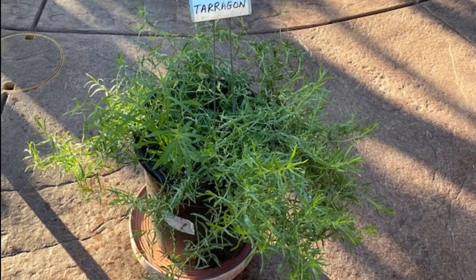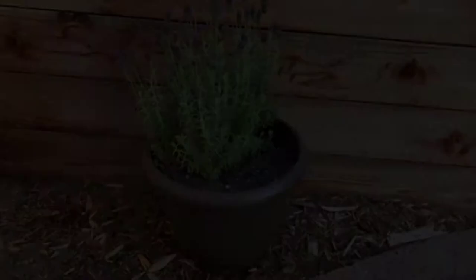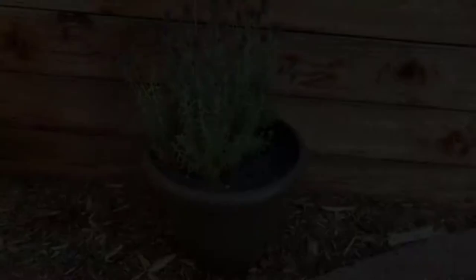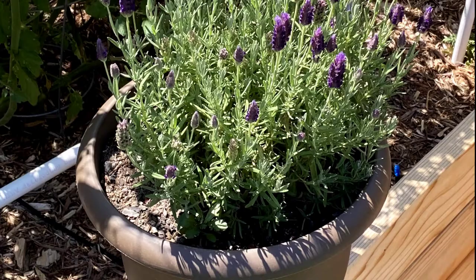When planting your herbs, make sure to select a container that will become your herb's forever home. Once your herb is transferred from the nursery container, it can remain in its new container for its useful lifetime. No need to transfer again, just prune as needed.